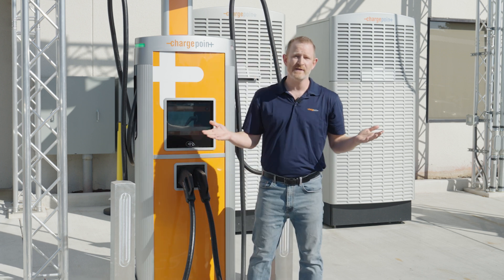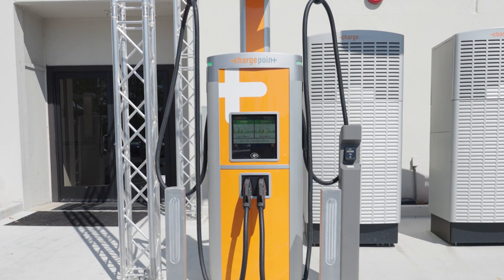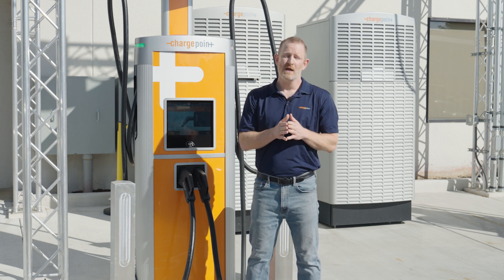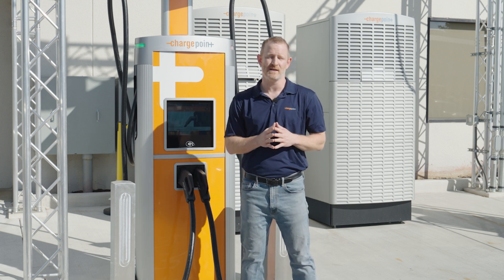And that's it — that's the whole demo. Super easy. If you want to learn more about installing Omni ports on your stations, you can go to chargepoint.com, choose 'Request a Quote,' and we will be in touch to talk to you about how you can put these on your stations at your site. Thanks so much.